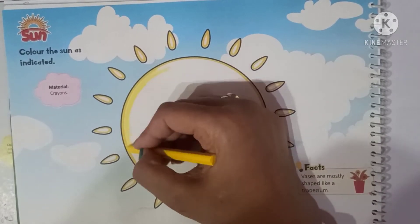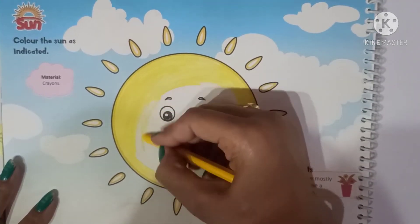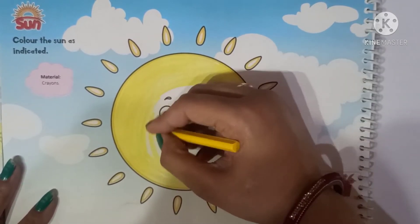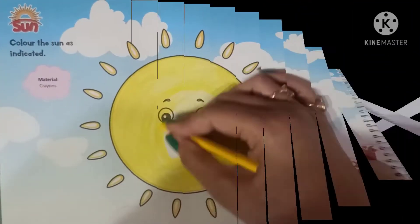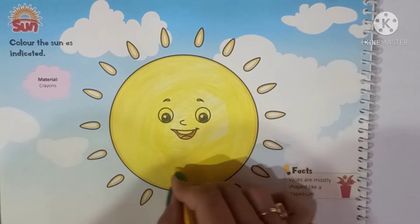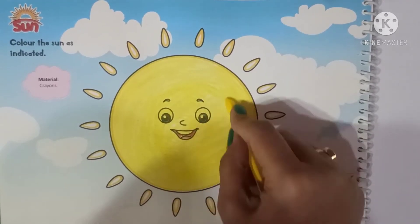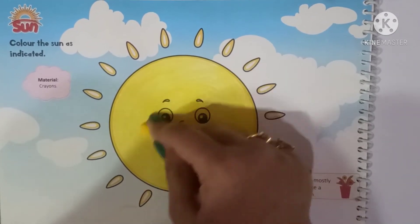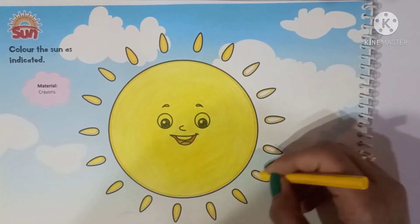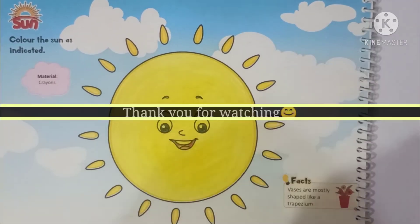Color in one direction, like this. Don't move out of the line. Do not leave white space — fill the color properly. The sun is ready!